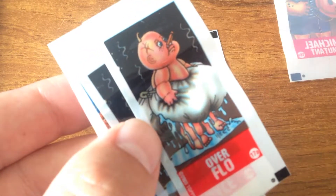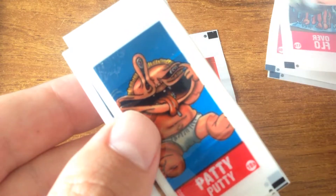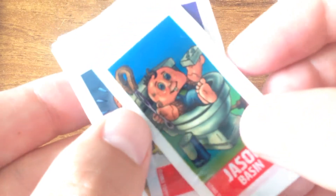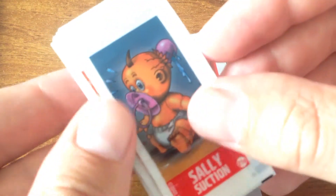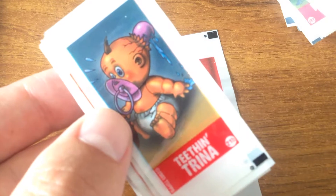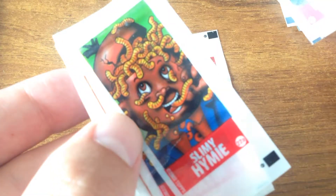I remember getting my little tattoos like this in bubblegum wrappers, but I've never seen these before. I don't know what you'd put these in - I guess you put these in the cigarette card protector pages. They all kind of stuck together a little bit. They must have come in tiny little packages, tiny little wrappers around a bit of gum.